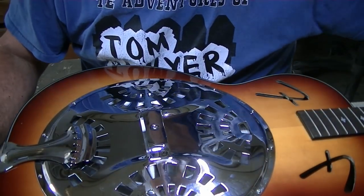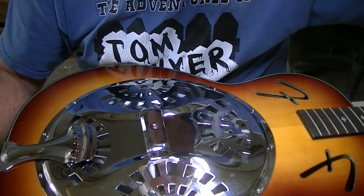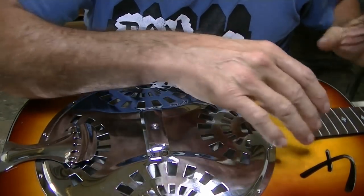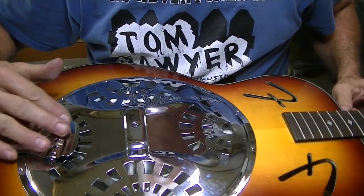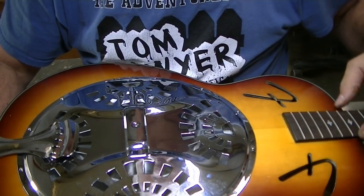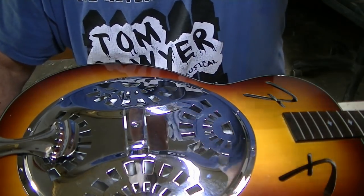I forgot to mention on the saddle going across there — I left it whole for now, but I did go back and file little tiny string grooves in it to separate the strings and get them spread out across there. So there are little tiny string grooves so that when the strings come off of here they have a place to sit on that saddle. I spread them out better than the way they were on the previous saddle.